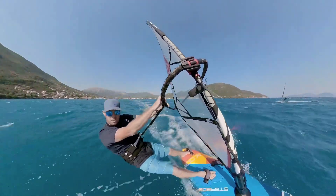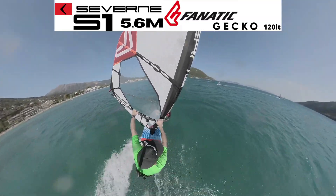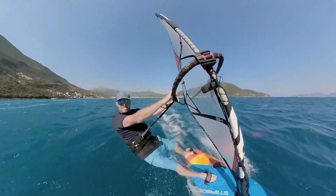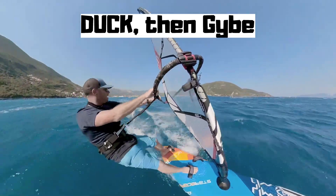They complement each other really nicely if you're hitting that plateau. One of the ways of getting past a plateau is learning something completely different — duck jibing. Duck jibing, just so we're on the same page, is ducking the rig and then going round the turn in the other direction. So still a carve jibe of a sort, but we duck the rig. The key thing to clarify right now is that it's a duck, then a jibe. When you're learning these, they don't happen at the same time.